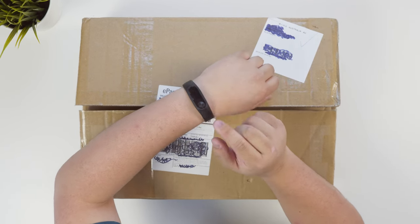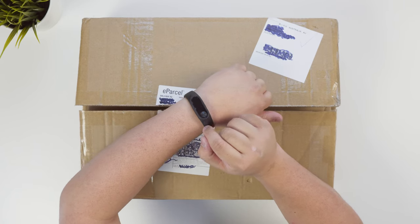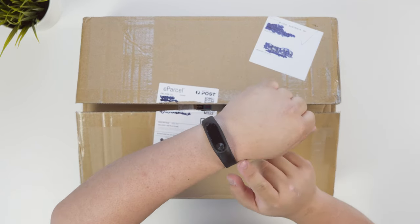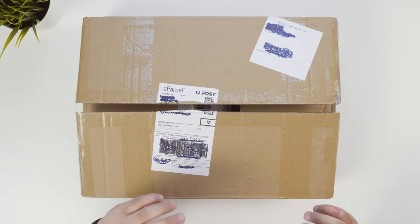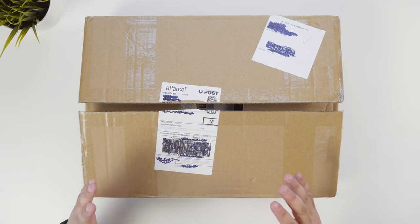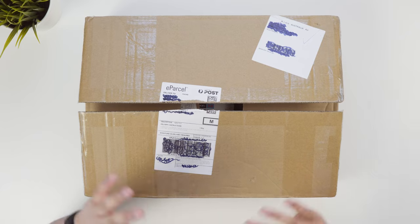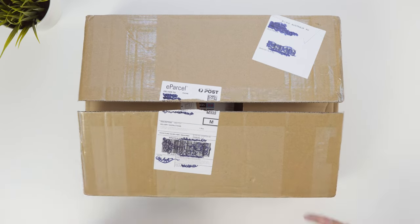this is the Xiaomi Mi Band 2. I bought this for $65 off eBay and they're selling it for $30. So if you want to grab one of these, definitely grab it from GearBest. They sell some really, really awesome stuff as well. During Boxing Day they had a sale and I kind of splurged a little bit, and finally all the stuff is here. So let's get straight into it.